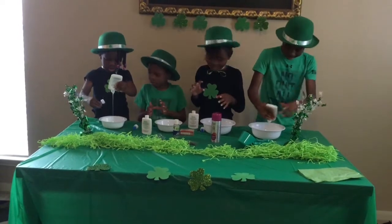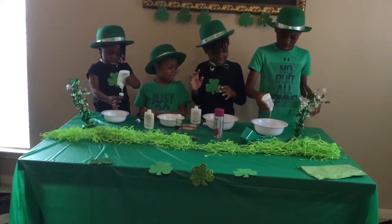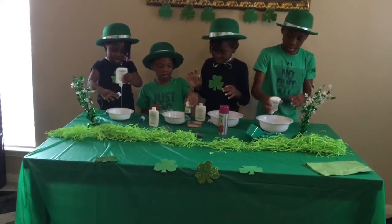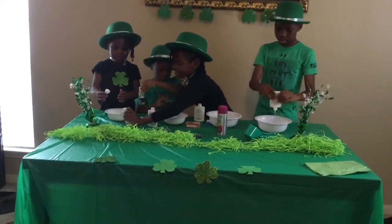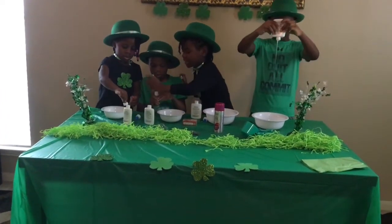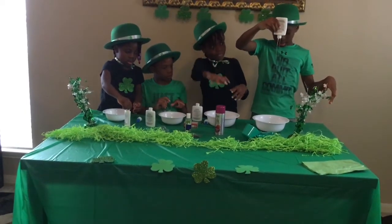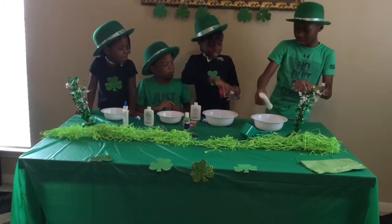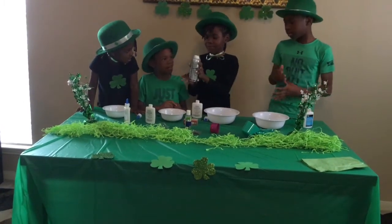I'm going to put it on. You got yours? Okay. Time to put the slime activator. We don't need to activate it. Shaving cream? Let's share the shade of the green. Shake it out first.